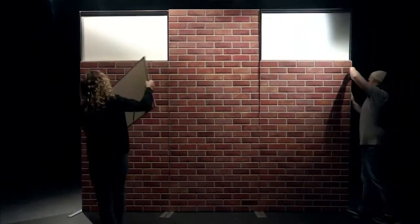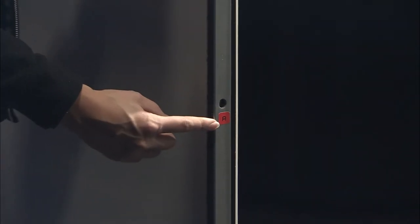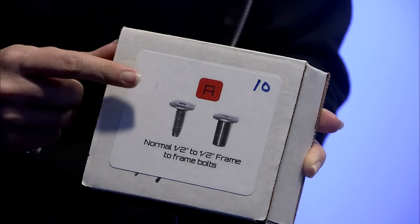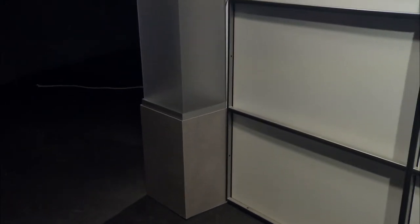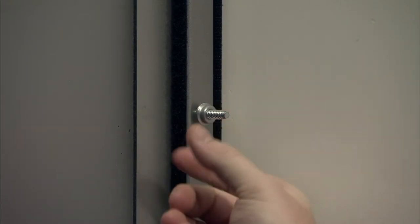Now that the backdrop is in place, remove the brick side graphics and attach A-frames to each other with bolts from the box labeled A. Bring in the columns from the prop room and place them to the left and right sides of the backdrop. To align the bolt holes from the columns to the frame, stand the column on the extending feet of the frame. Attach them to the A-frames with bolts from the box labeled D.